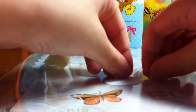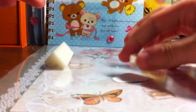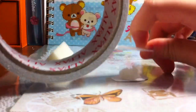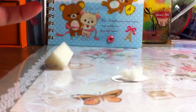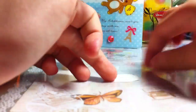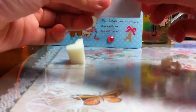And then you put the sponge pieces in here like that. Then you get a piece of double-sided tape about that size and cut it out. Then you take all the sponges and paste them onto the back, like a normal sticker.